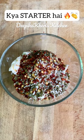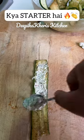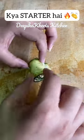After that, we will add all the masala and mix it in it. If you want, you can make a filling in it. If you don't have a cream cheese, you can make it with a hung curd. We will roll it with a toothpick.